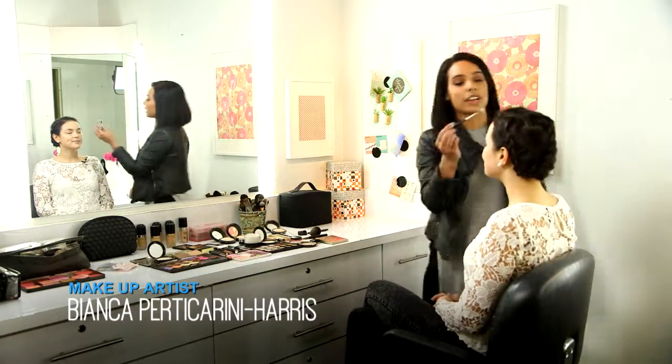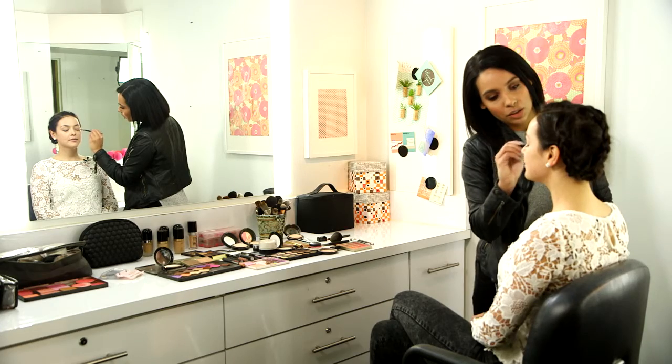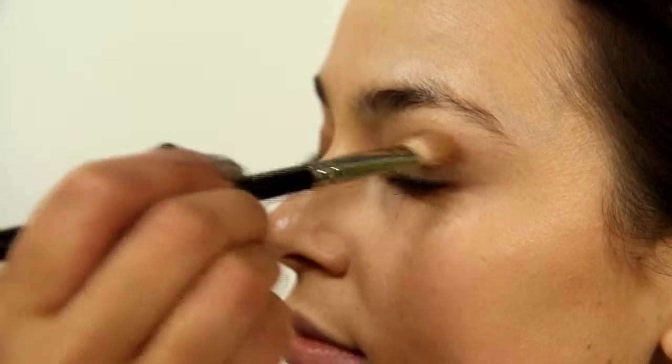I'm just starting off with a natural base color — it's like your skin color. Next I'm going in with just a neutral brown and I'm just kind of going back and forth.